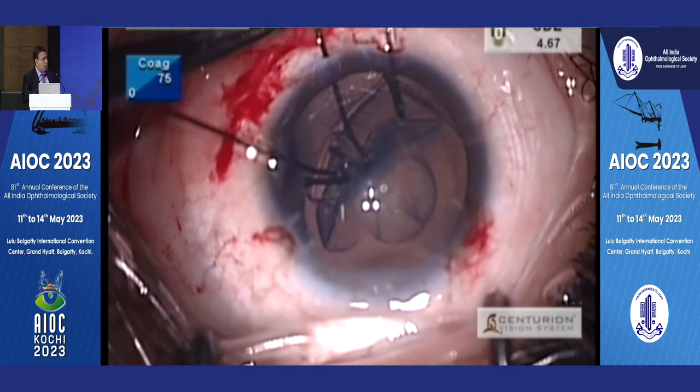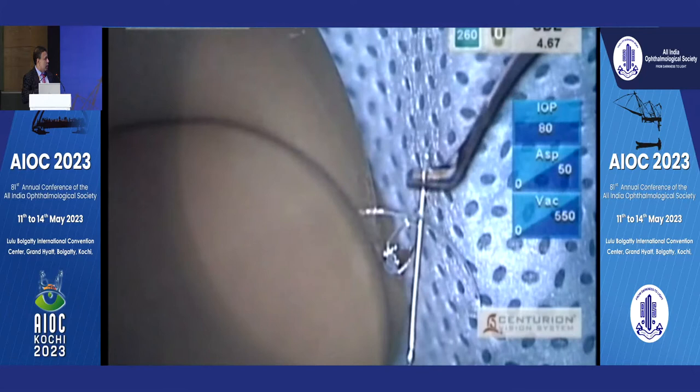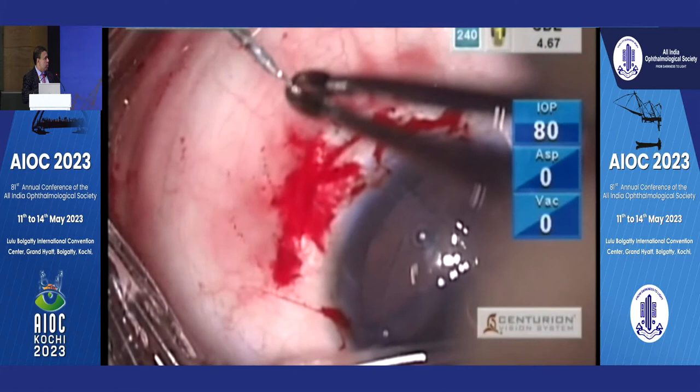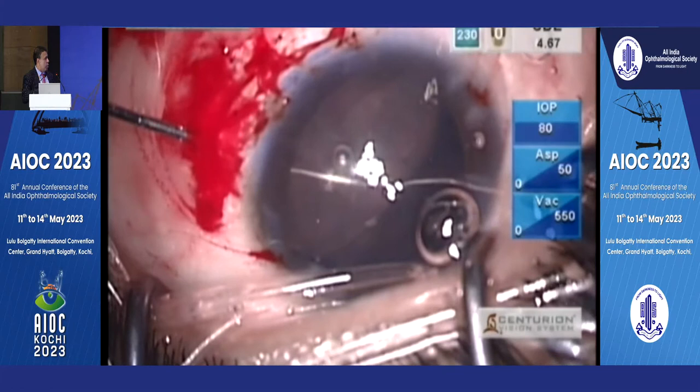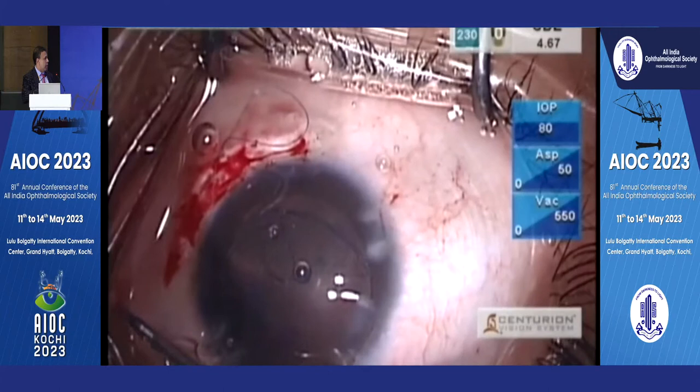Then use sodium hyaluronate or Healon basically to push the cortex away and put capsule hooks. I learned this from Ike Emad — he always used capsule hooks and never iris hooks, whereas I always used iris hooks. Suck out the contents, and this is a Gupta ring segment made by Madhu. Railroad it out of the eye — that's pretty straightforward. You railroad both the double-arm suture out of the eye, put the ring segment in the capsular bag, and now the rhexis will center when you tighten it.